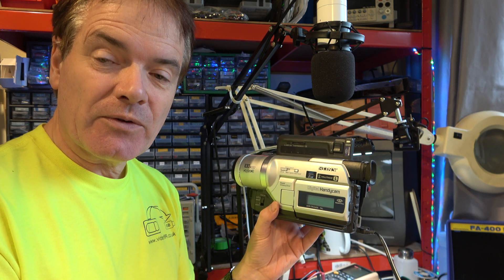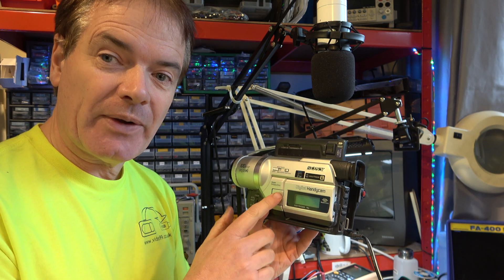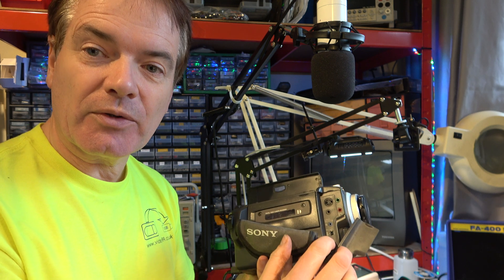Digital 8 camcorders are still very useful for playback of digital and, in most cases, analogue Video 8 and Hi8 tapes. And they can digitise them directly through the Firewire port. Very useful.